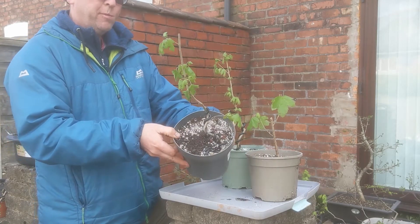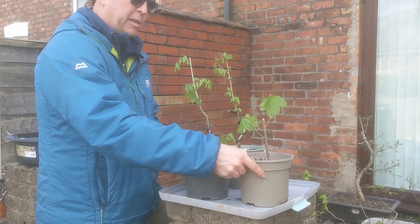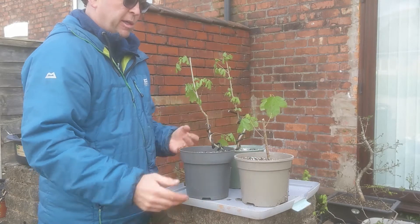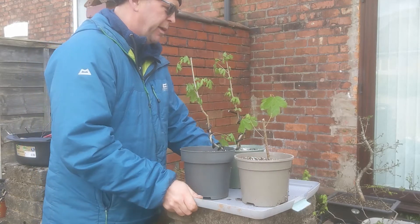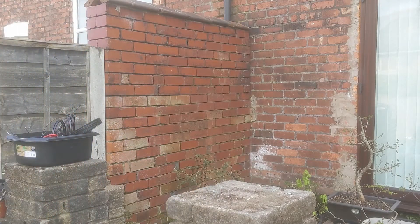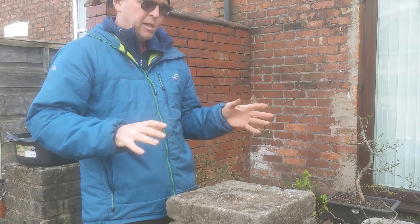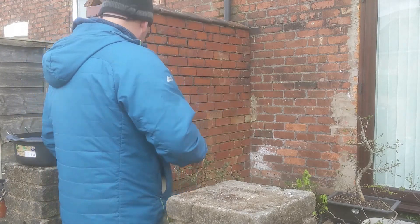I just put a bit of movement in them using a loose coil. This one I didn't do anything with because it's a bit shorter. Anyway, on with today's project, which is a group planting of field maple.